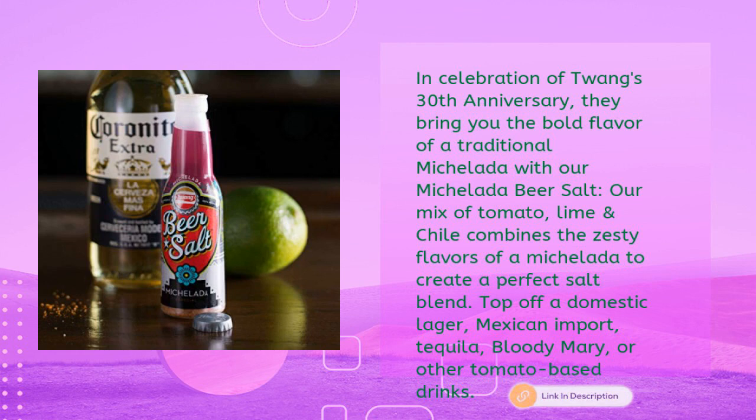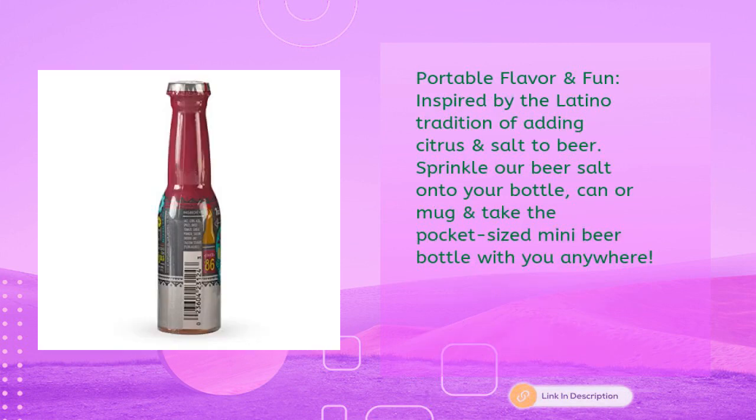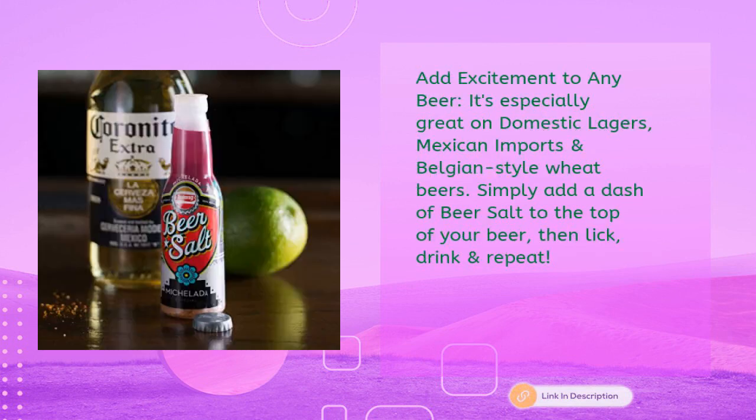Top off a domestic lager, Mexican import, tequila, Bloody Mary, or other tomato-based drinks. Portable flavor and fun, inspired by the Latino tradition of adding citrus and salt to beer. Sprinkle the beer salt onto your bottle, can, or mug and take the pocket-sized mini beer bottle with you anywhere. It's especially great on domestic lagers, Mexican imports, and Belgian-style wheat beers.